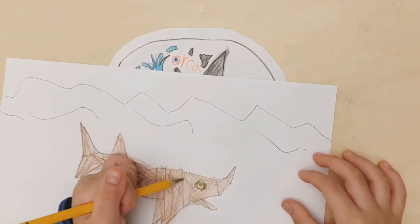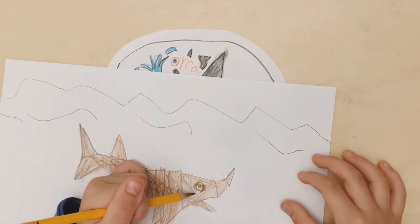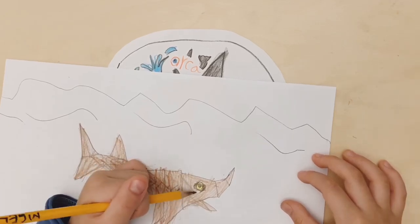That's all — that's the sturgeon. Bye bye, see you next time, bye bye!